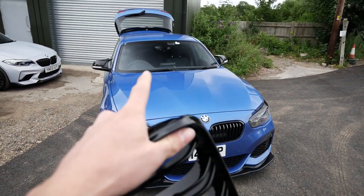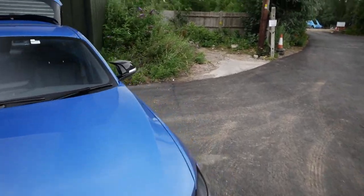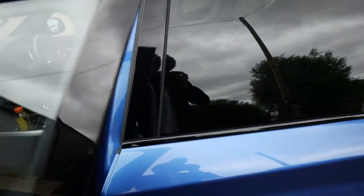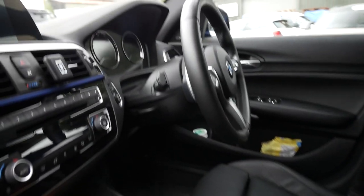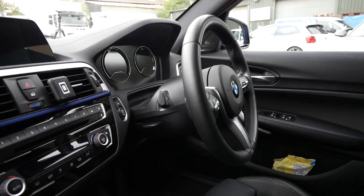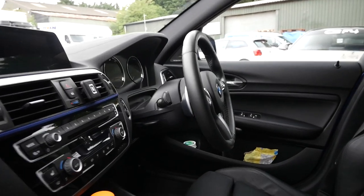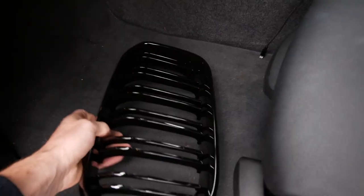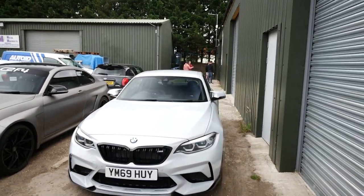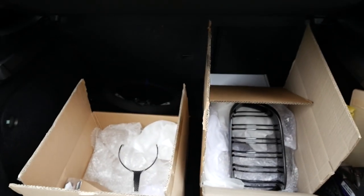We'll probably do the grilles last because I'm super excited to see how the wheel looks. The current one is full leather, fairly standard, but I think the alcantara one will really set it off and drastically change the interior. The workshop has a couple of M2 Competitions being worked on at the moment, so once it's free we'll pop in and get started.